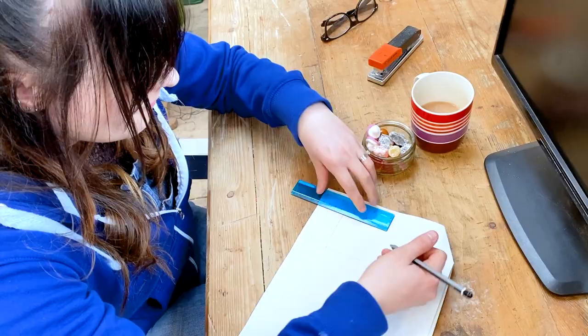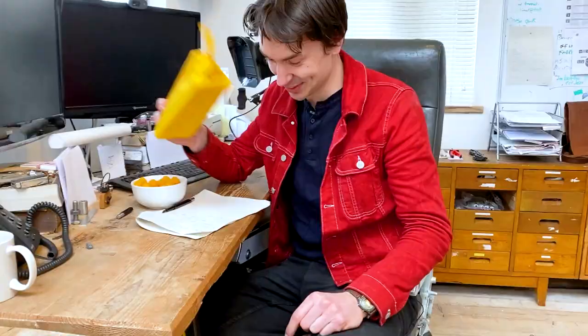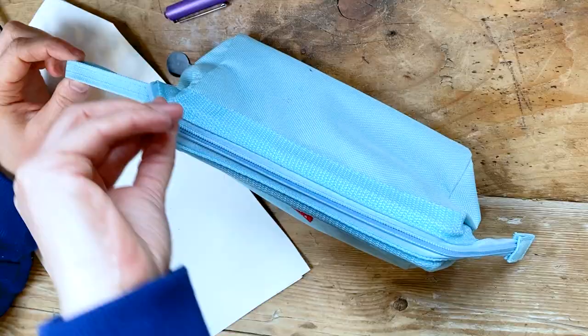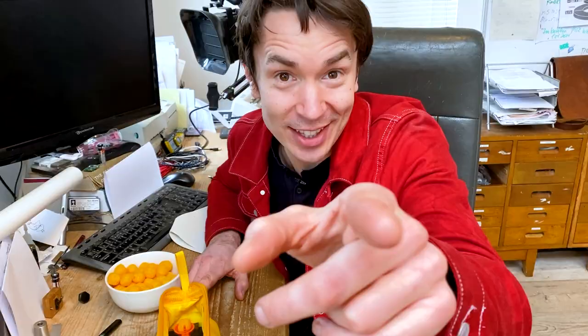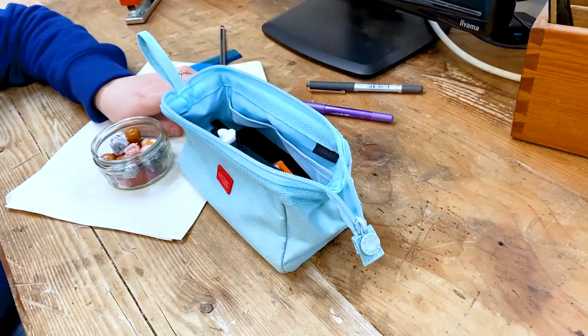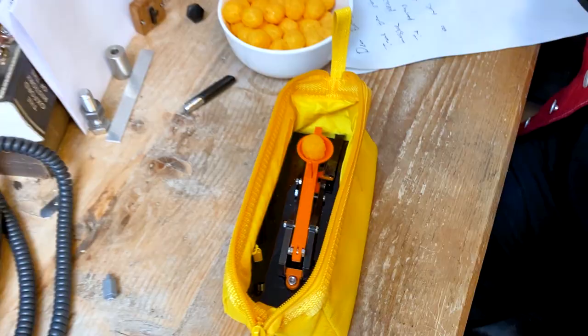So we've added these triggers to our pencil case catapults, and I think it's time to test them. I am super excited to try these out. Let's do this!